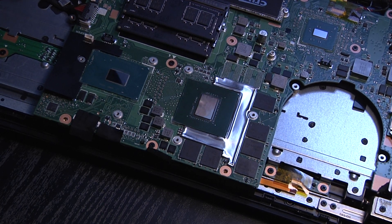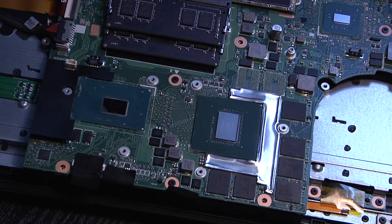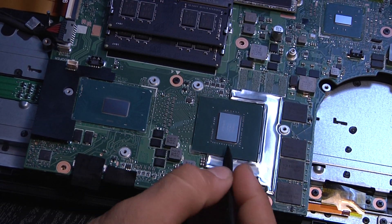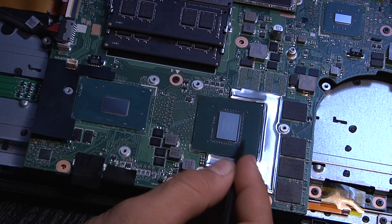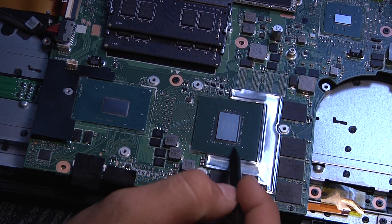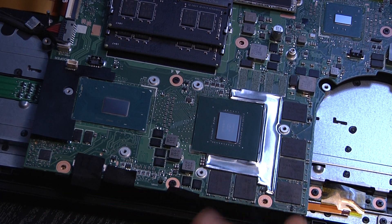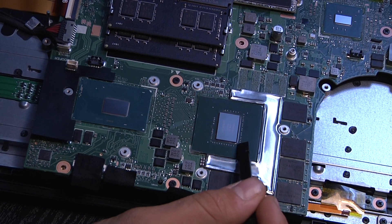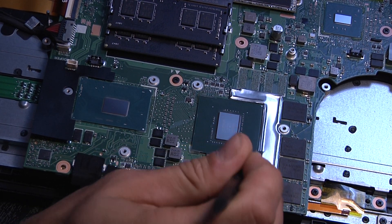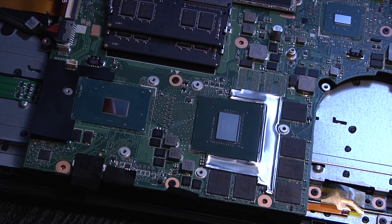First thing you want to do, get in there and make sure you clean them really good. I know some people say it doesn't really matter if you're cleaning around the pins, but I like to make sure to clean it out real good because the longer you leave the paste there, the more dry it gets. It becomes more of a pain to clean up later. So it's just easier to get it all done, and then you get a nice clean paste there.